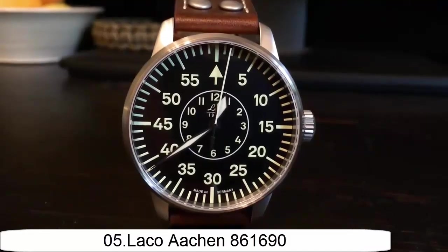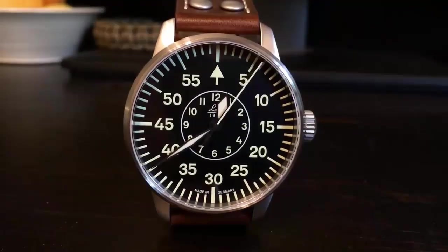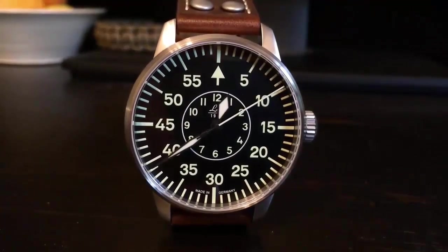Item shape: round. Dial window media type: synthetic sapphire. Display type: analog. Glass speckle. Case material: stainless steel. Case diameter: 42mm. Case thickness: 12mm. Band material: leather.